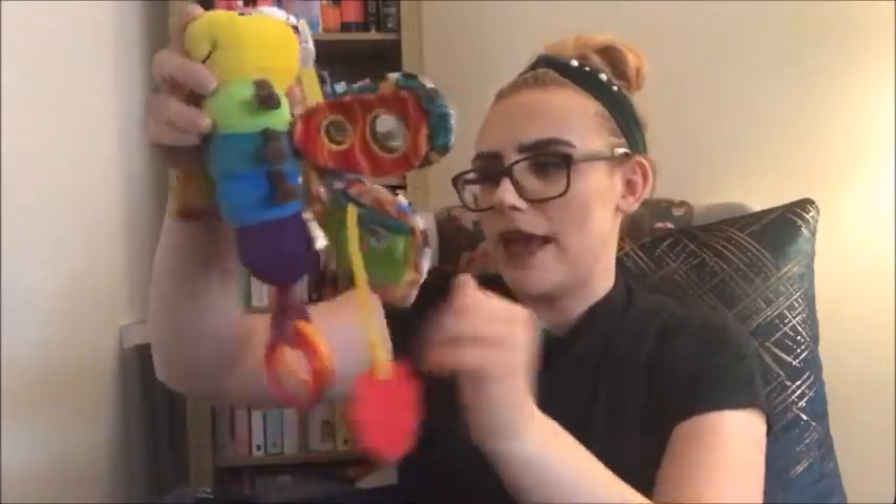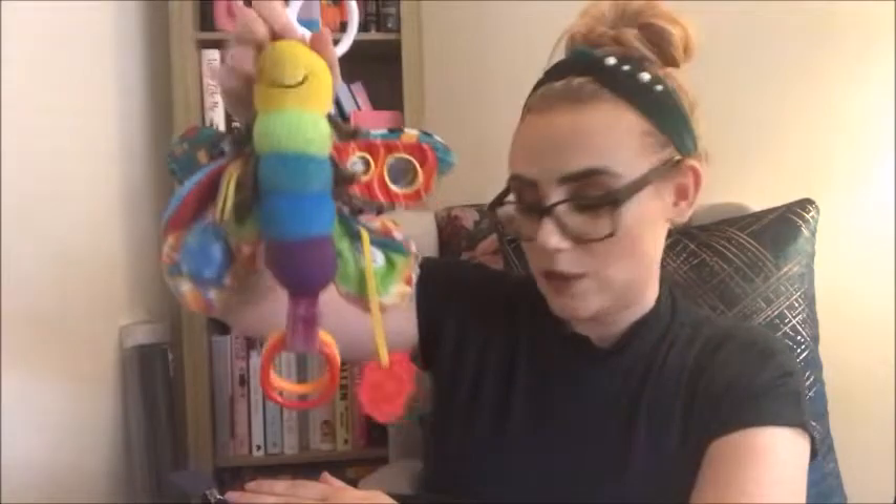He really loves these Lamaze ones. This is a Tommy Lamaze — we actually got this second hand because they retail quite expensive, but I can understand why because they are amazing. They rattle, have mirrors, crinkle — all sorts of sensory stuff. I do recommend just buying them second hand and giving them a wash, but he particularly loves this one.